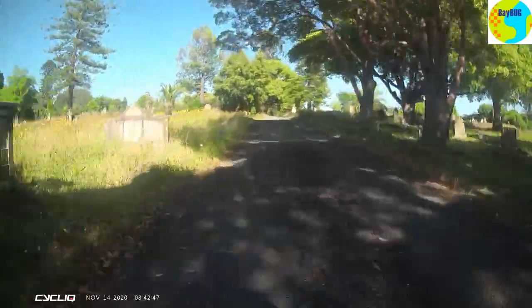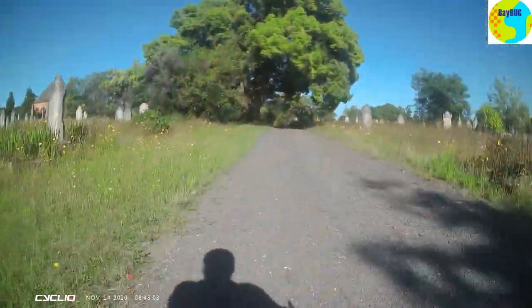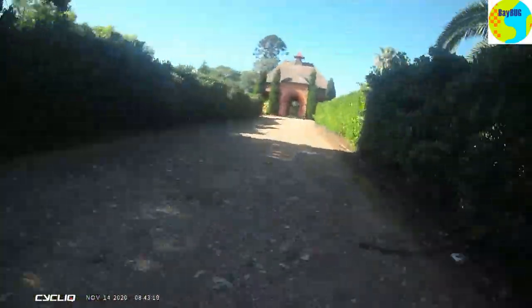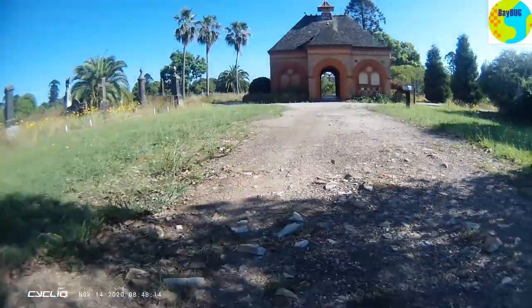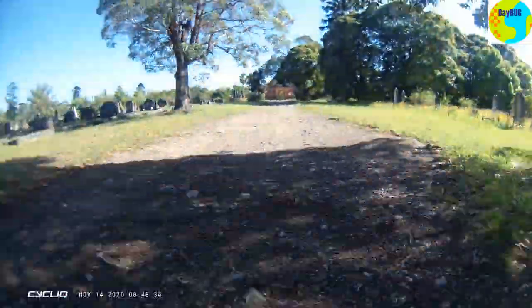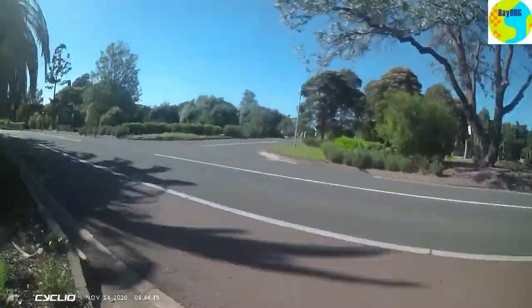You really do need to stick to the paths and obviously be respectful and all the rest of it. But some of these old graves are really interesting to look at, particularly the ones from the 1800s — it's just incredible how many kids were dying of disease and all the rest of it. Kind of makes you think vaccines are not a bad idea.